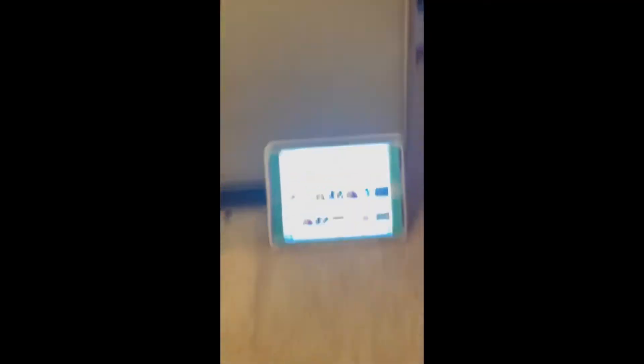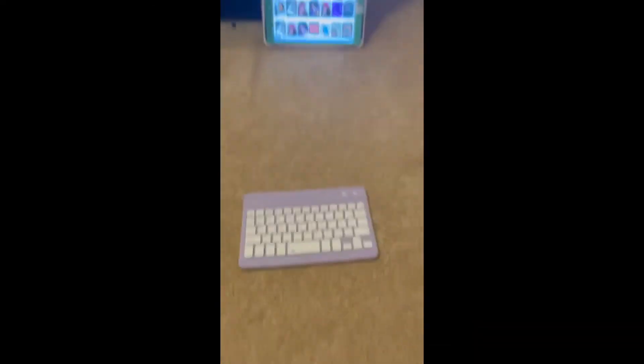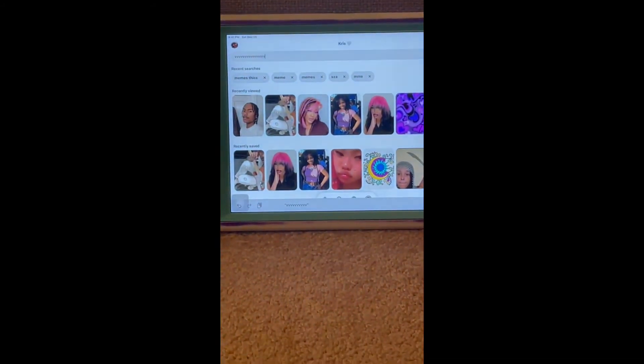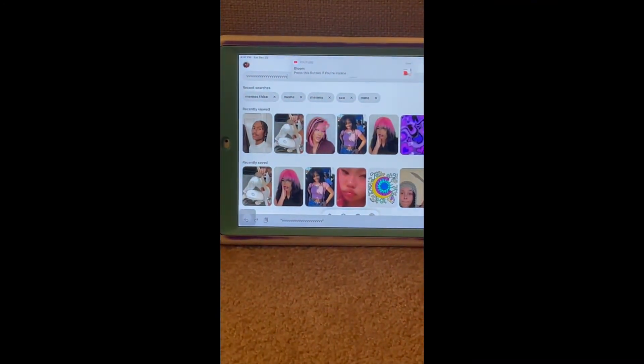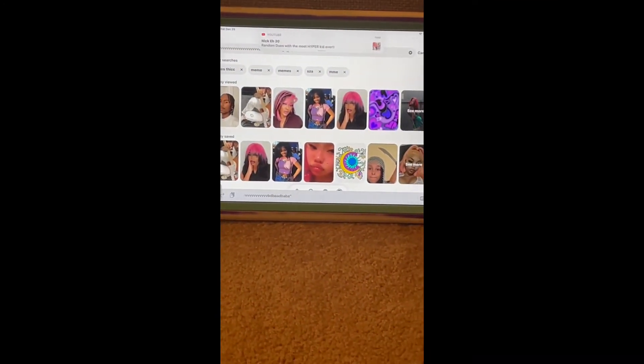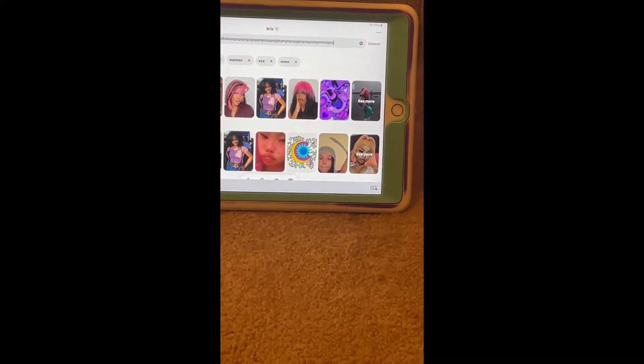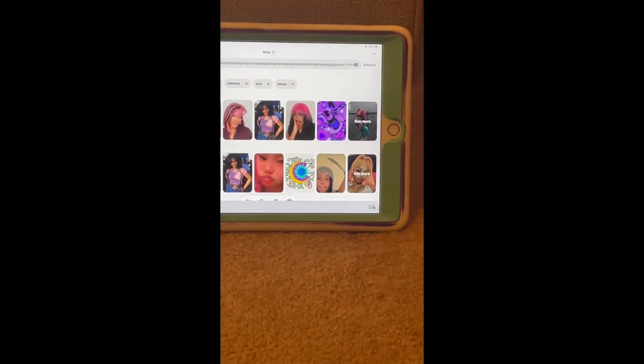I guess you just turn this thing on and I'm going to try to connect it. I'm going to zoom in so you guys can see that I am not typing anything — the keyboard is right here. I'm going to zoom in on Pinterest. V, V, V, V — see that? And I'm not typing anything, guys. I'm not even touching my iPad. You can literally see it.